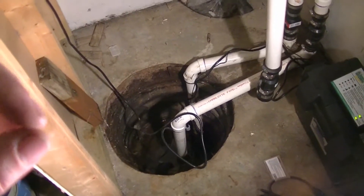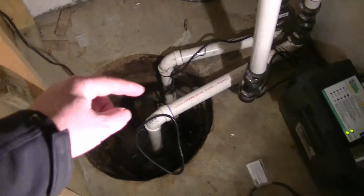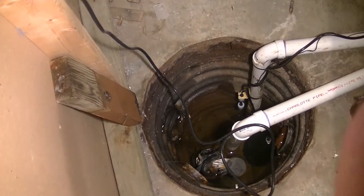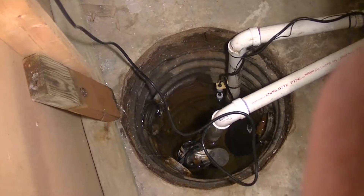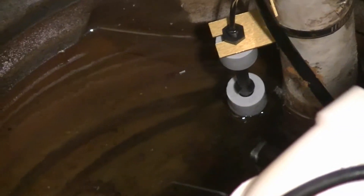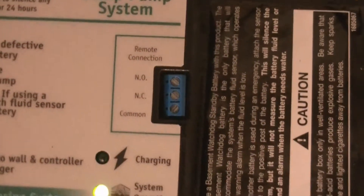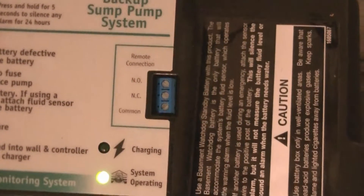Here we are a couple of nights later. I went ahead and unhooked my main sump pump, so we're going to test the battery backup pump and see what happens. The water is almost up to the float on the battery backup pump. I just heard the pump kick on — you can see the float's up, there it goes. If you hook it up to Wi-Fi, there's another little kit you can buy that will alert you by email. So that's another option if you want it.